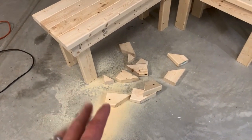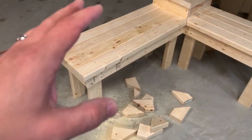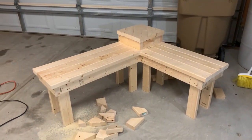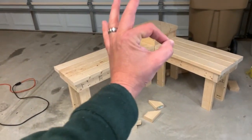So I went ahead and got the pieces cut off. You can see right there — unfortunately I did make a mistake and forgot to hit record. I went ahead and cut the lines, but there it is. How awesome is that? That thing looks fantastic. I love it.